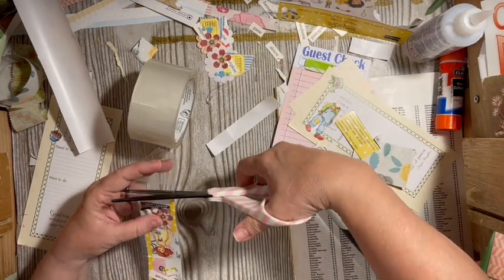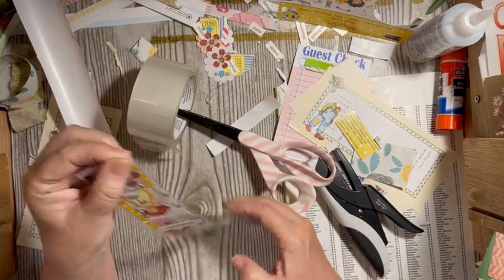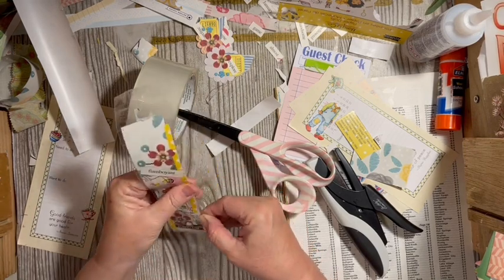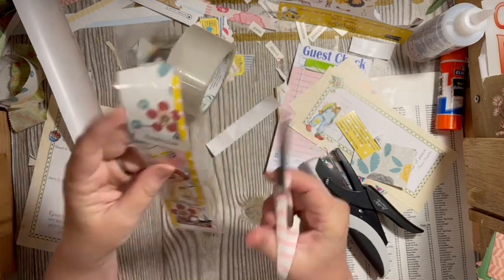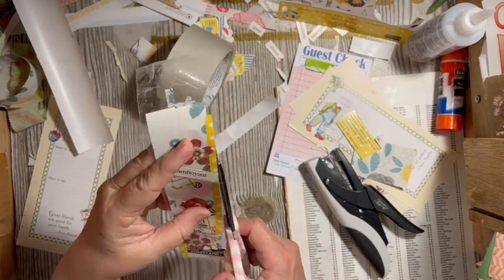We're going to cut across here, and then go around and make sure our edges are stuck together tight. Pull out any wrinkles — there's a wrinkle right here. Just make sure the air on the outside is good, and then we're going to trim around it.